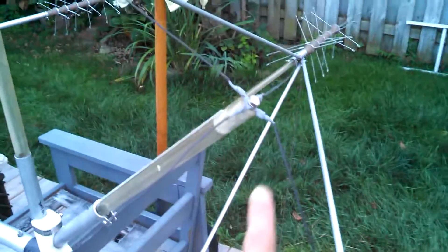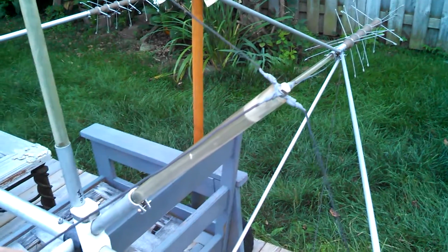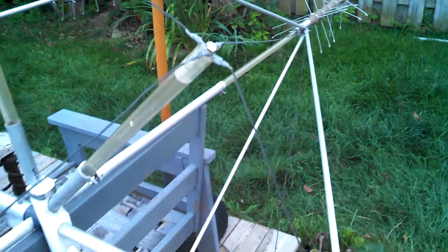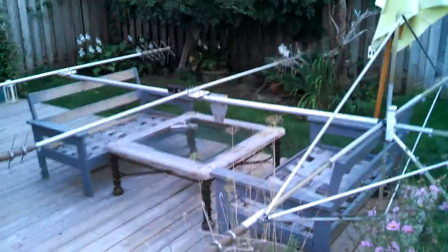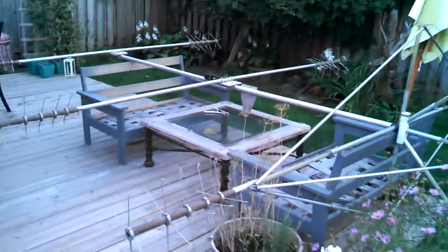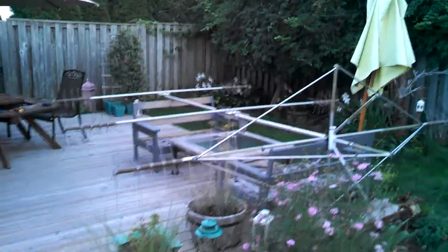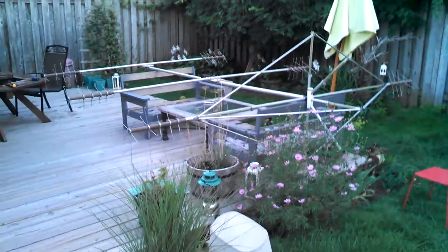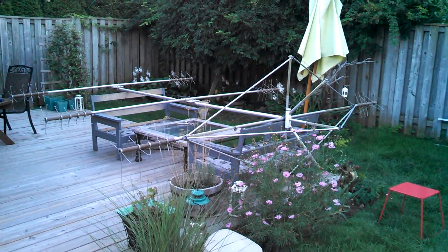My yard is only 50 foot wide. And this is the SR model, so you do get the extra reflectors which are made out of copper wires on the back to boost your gain. This is a very nice antenna. It's ready, it's assembled. I just have to find a day when it's going to go up.